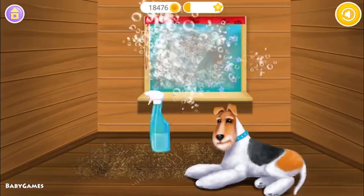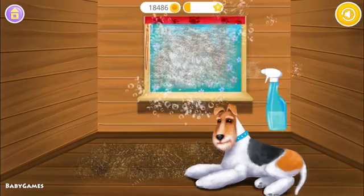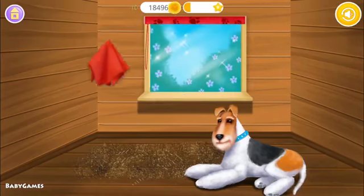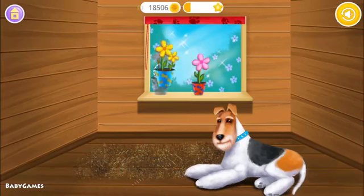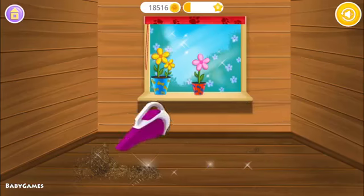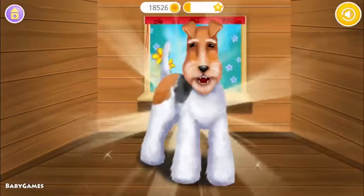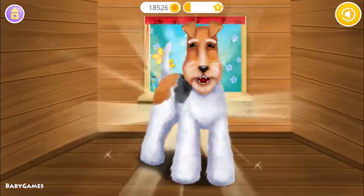Help me clean the window! Wipe it! Put flower pots where they belong! Great! Now vacuum the floor! Yay! Very nice! You did a great job!